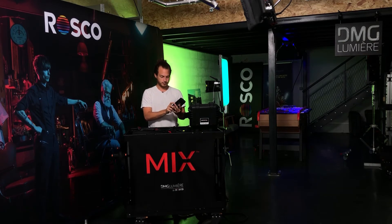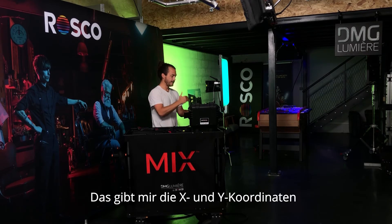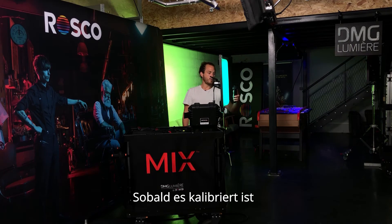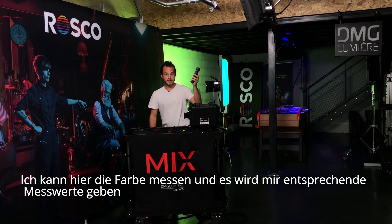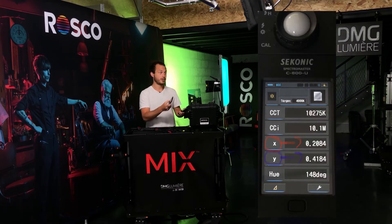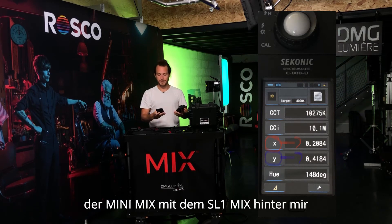I'm using a meter here, like this one, which is the Tekonic C800, that is going to give me the X and Y coordinates. I go and once it's calibrated, I can measure the color here. And this is going to give me readings that I'm going to be able to use to color match the mini mix with the SL1 mix behind me.